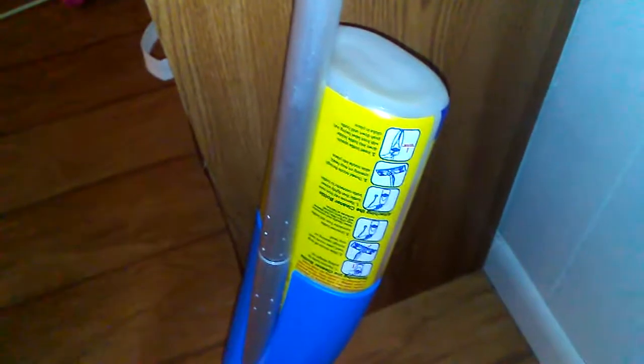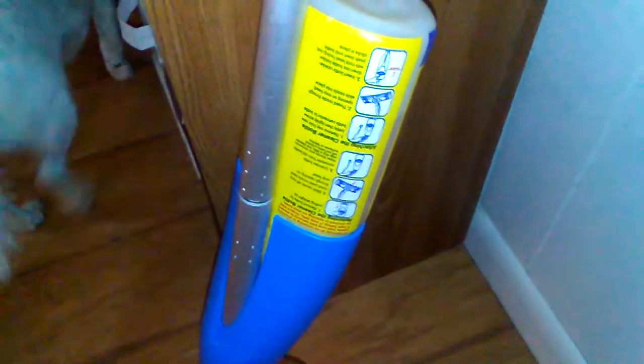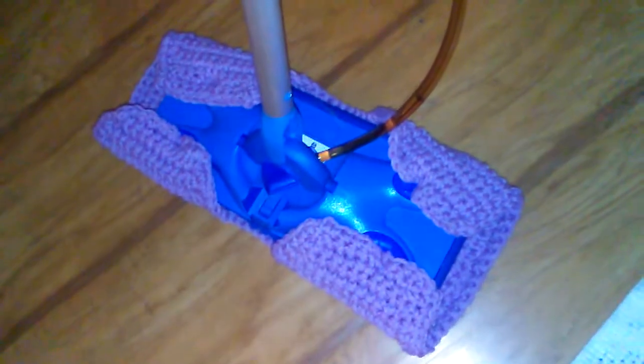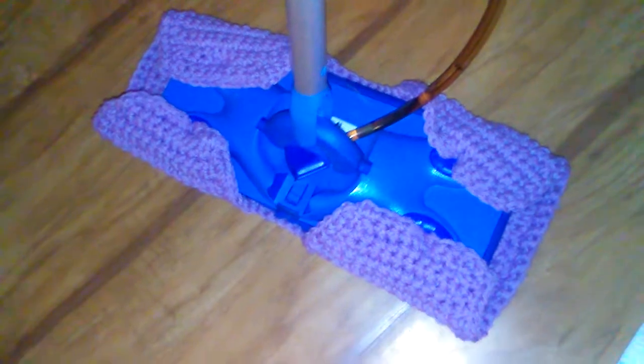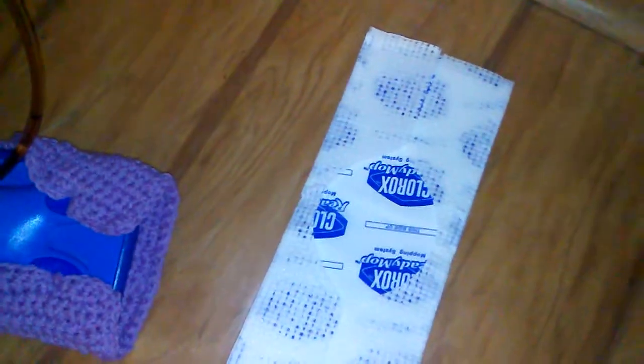With these Clorox refill bottles, the lid comes off, and instead of buying a whole new bottle of solution, I put in whatever floor cleaner I like — like Pine-Sol or water — and you can use that. It's a cheaper solution, and hopefully this gives you a neat little idea if you have one of these mops.